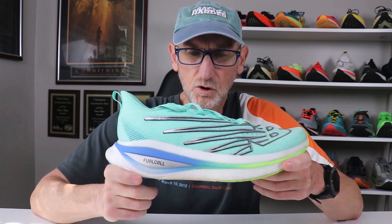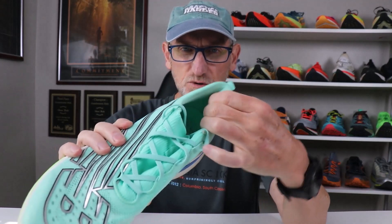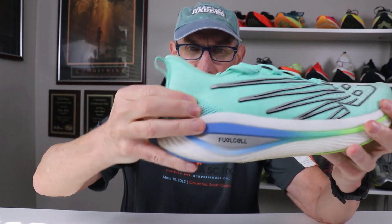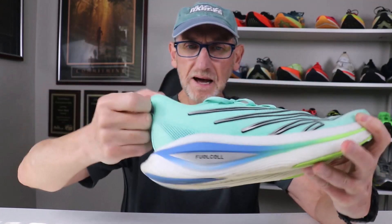This is a totally redesigned shoe with very nice padding around the ankle — nothing that really sticks out or is voluminous. It does have a nice Achilles support, a semi-rigid plate in the heel cup, and a nice pull tab here.